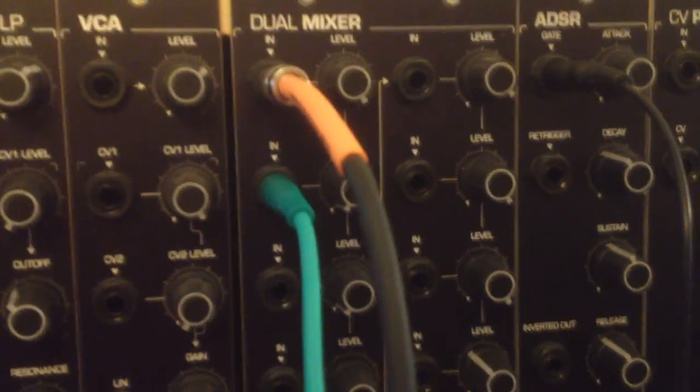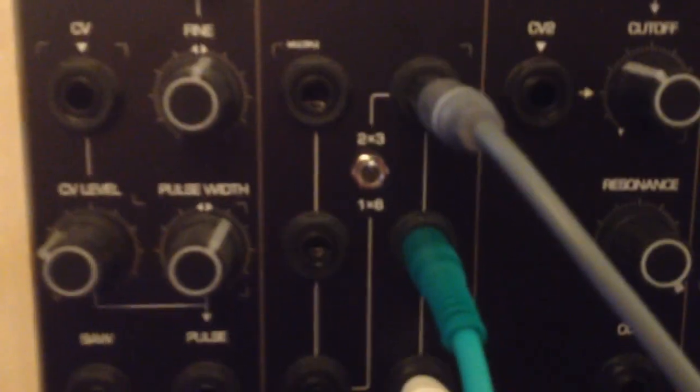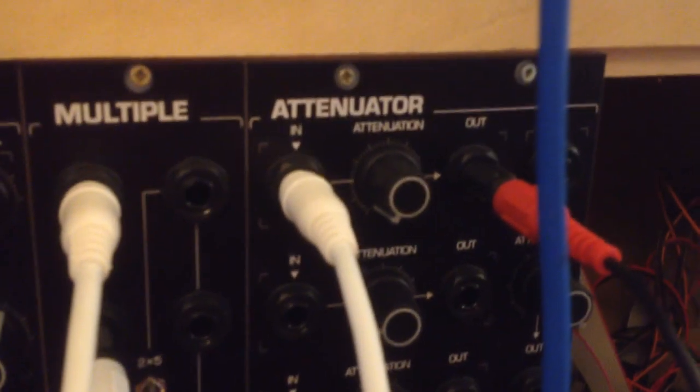This will give you a very simple one-time delay — bing, bong and so on. Out of that multiple where the wet signal goes, I go into an attenuator and through this attenuator into the other branch of the stereo input of the Revox tape machine, which is set to mono. You can make longer delays and feedback loops by simply cranking up the attenuator. Let me show you how this sounds.